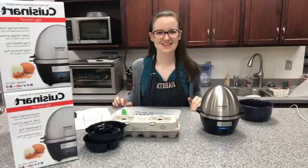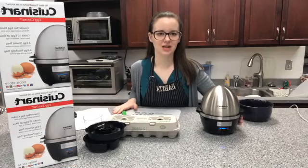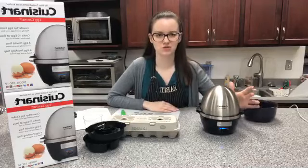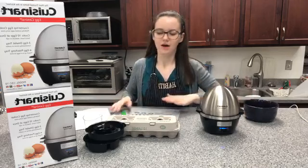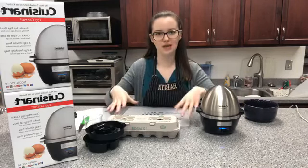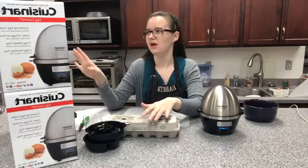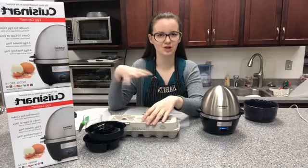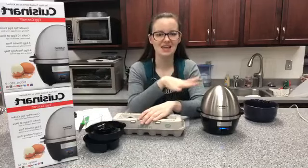Hello everybody, happy Tuesday! We are live today with our Cuisinart Egg Central machine. I have already gotten the first batch going just so I can show you the results — it takes 15 minutes to cook. What I'm basically going to show you before this is finished is how to prep the eggs and show you the other accessories that this machine comes with. This is the owner's favorite machine, so I convinced her to bring hers in today and teach me how to use it. You can fit 10 eggs in here at a time, which is amazing.